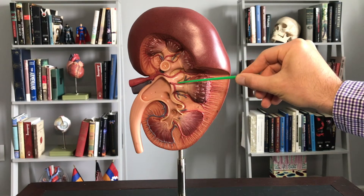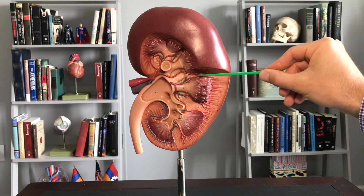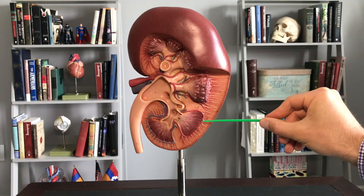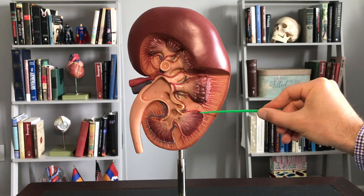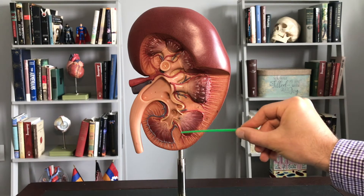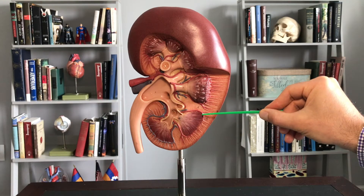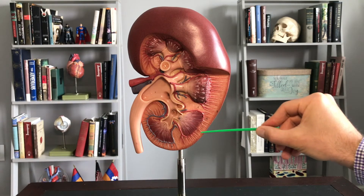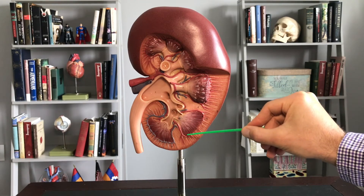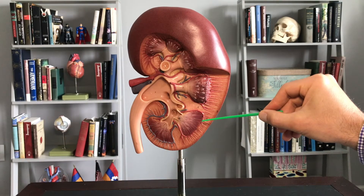When the vessel branches again, we call it an interlobar artery because it's going in between the lobes. From there, we call them arcuate arteries — arcuate means arched, and these arch around the base of the pyramid. From there we have interlobular arteries. Don't confuse interlobar with interlobular arteries. These are sometimes also called cortical radiate arteries because they radiate out into the cortex.